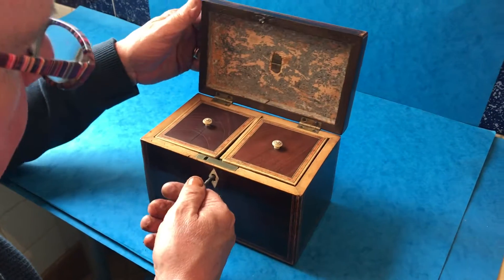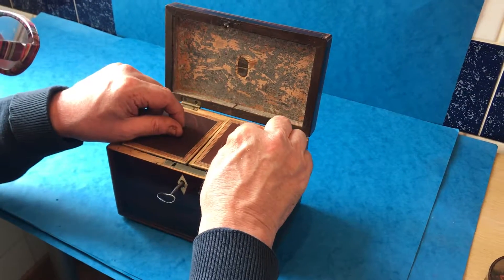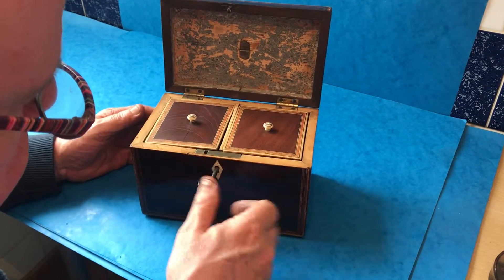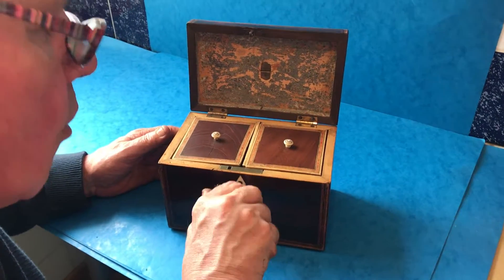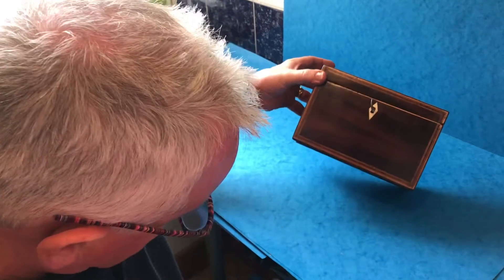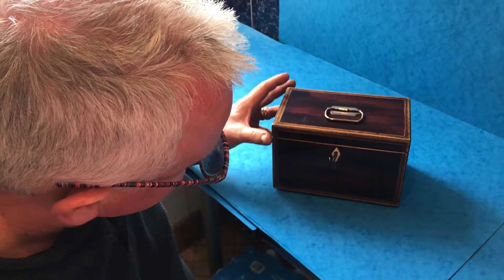The original interior — everything about this box is just as it was made. These boxes worked hard and served for many years, so normally you always have to do some kind of refinishing. But this is a great little box in super condition and at a really good price.